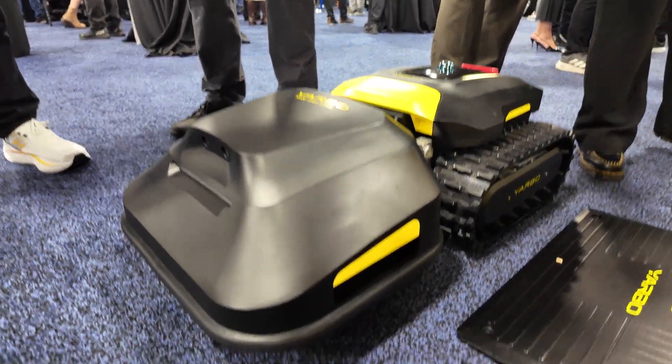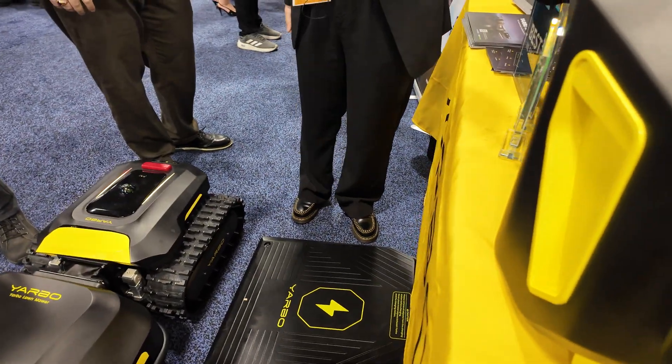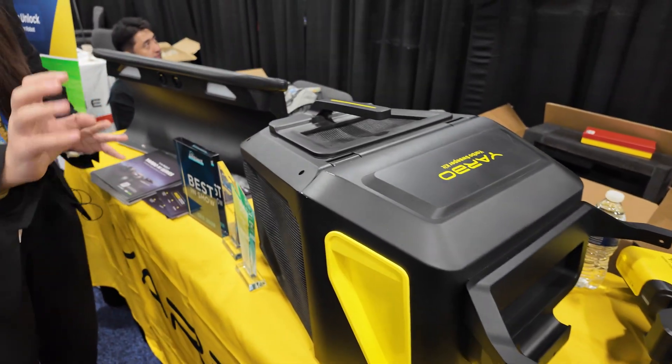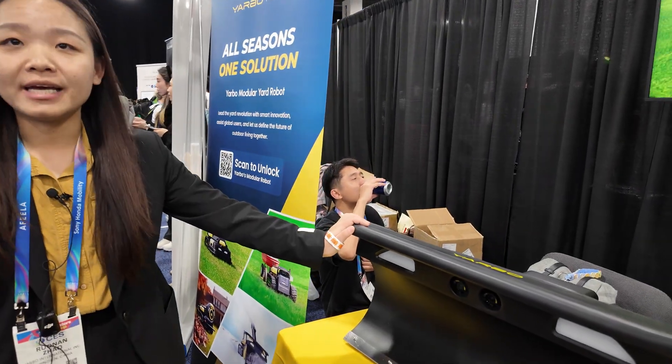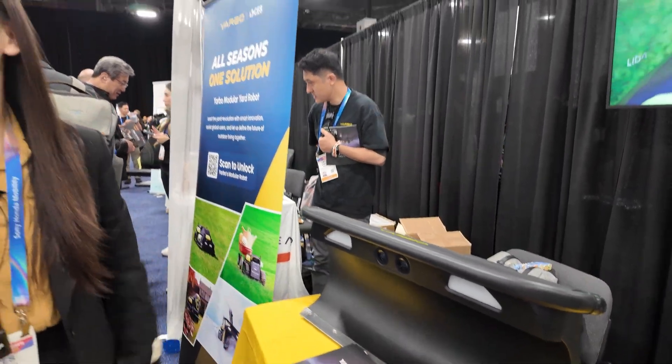This is the mower module, and this is a collector. Here we have a trimmer — this trimmer is for the current version of YARBO. And here is a plow blade, designed for snow plowing.